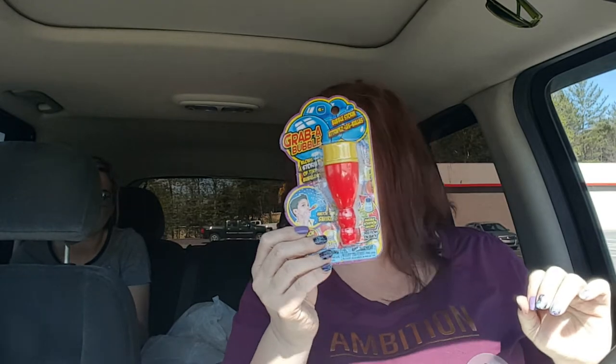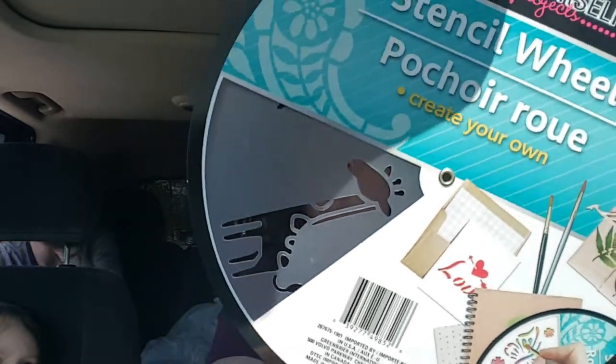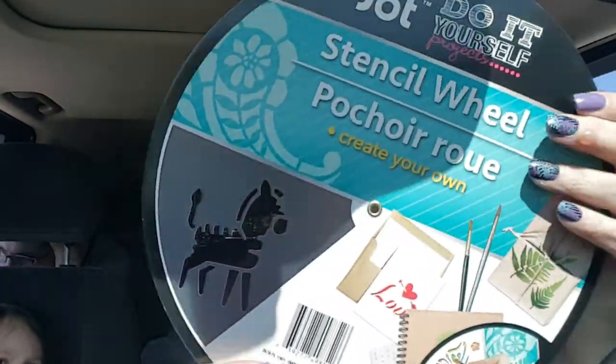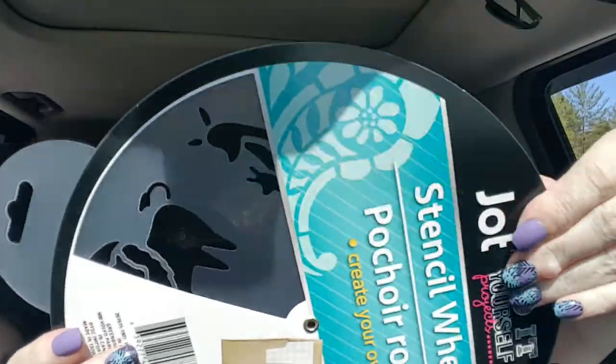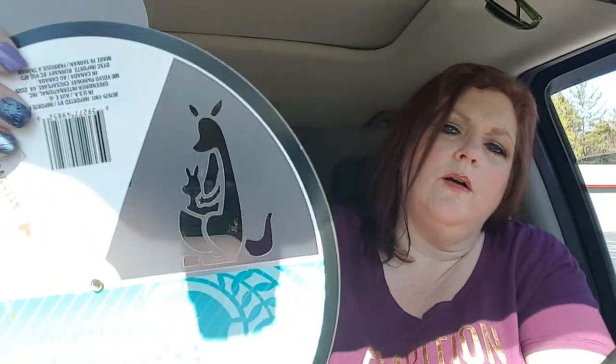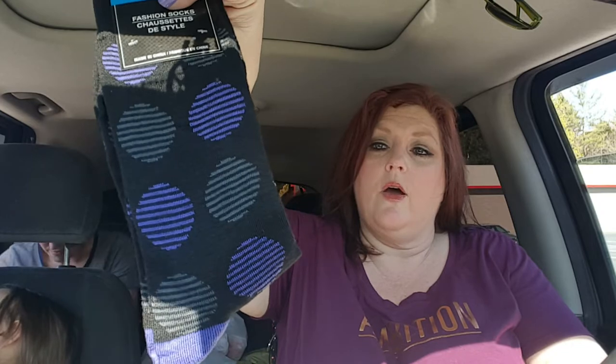I got this from Jot - it's the do-it-yourself project thing. My husband has a flower bed that he wanted the grandkids to maybe paint little farm animals or something. I didn't see a farm animal, but this is like a little jungle - there's a little giraffe, a lion, a hippo, a zebra, a little elephant, and my favorite, the little kangaroo. That was adorable. And then I got my son this pair of socks with dots - I've been trying to get him a pair every now and then when I go. I don't know if he'll like them, but if he doesn't, we'll wear them.